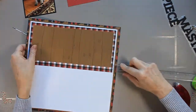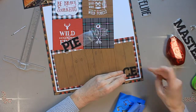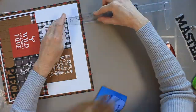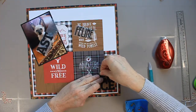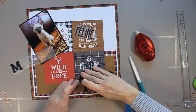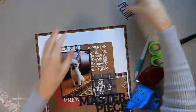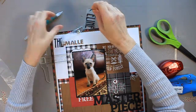Normally when I adhere pieces to a page I start with the paper and then the photos, but in this case the title is a really big part of the page. I'm adhering the border down, but I decided I wanted the word 'piece' to sit just on that brown paper, so I adhere that first and on top of it I adhere a block. I also decided I wanted the word 'master' to be on that block with the photo placed right on top of it, so I adhere 'master' before the photo. The order is mixed up simply because this title is a huge decorative element.